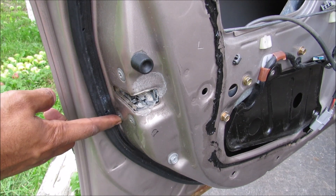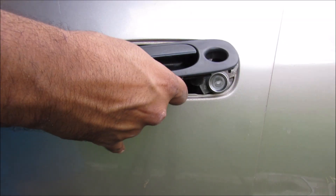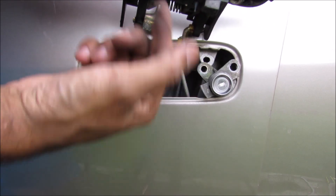there are three bolts along the face here and one at the bottom. Now with the door handle loose, you can see that this lever mechanism for the handle actually pulls on this rod, which will pull the latch to open the door.